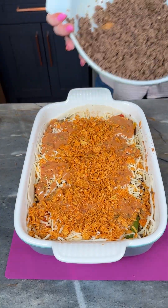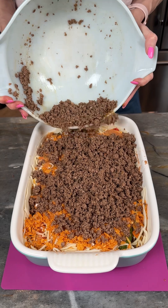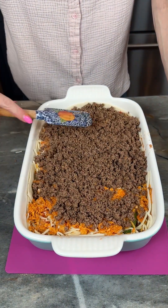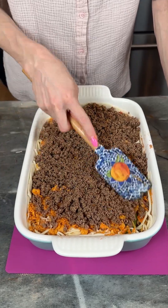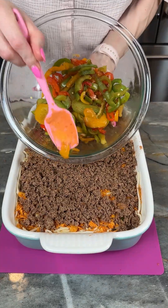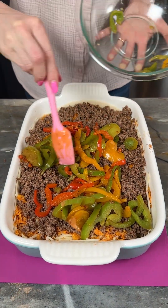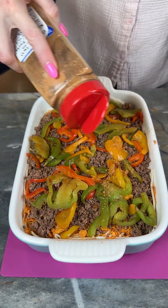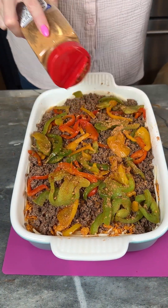I'm gonna add the rest of my ground beef — this was two pounds, yeah two pounds — just because we like this really meaty. You could always make these layers shorter or smaller if you preferred. Let's come back in with the rest of our peppers here, just spread those out.